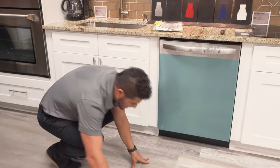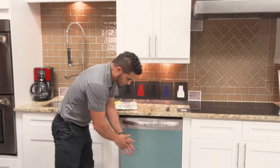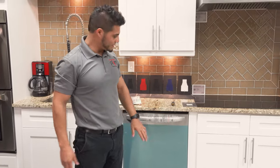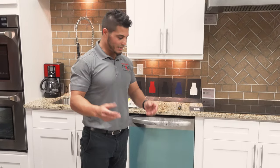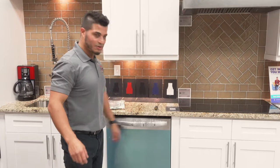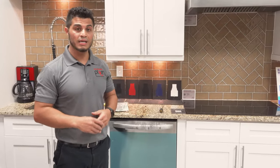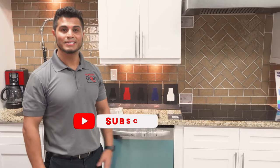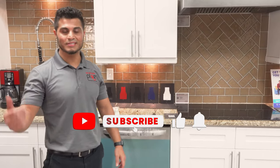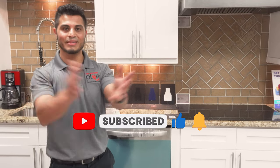And there you have it — that's how to install a Frigidaire dishwasher. I left the protective film on through the whole process and recommend you do the same until the very end, because stainless steel will get fingerprints all over it. I really hope this video helps you through your installation. If it did, give me a like, subscribe to our channel for more installation-related videos. Thank you.